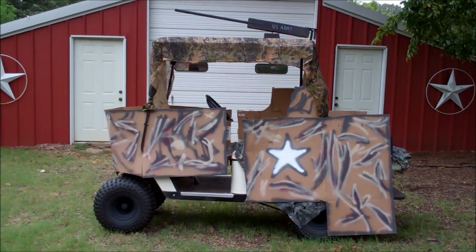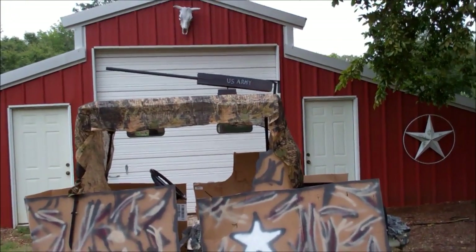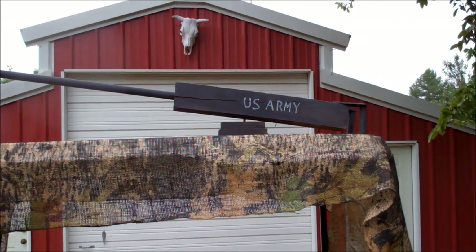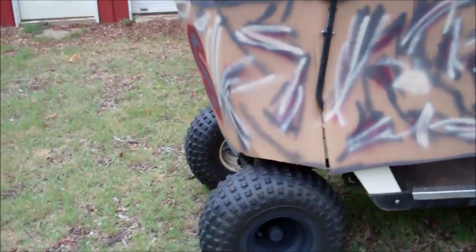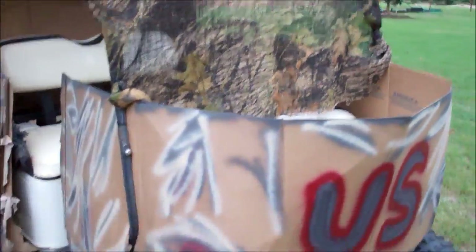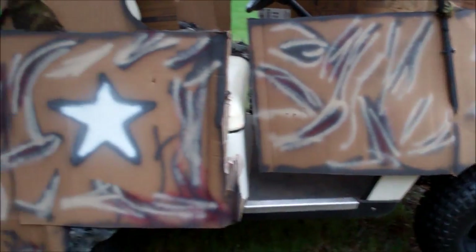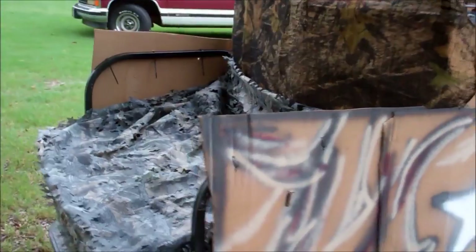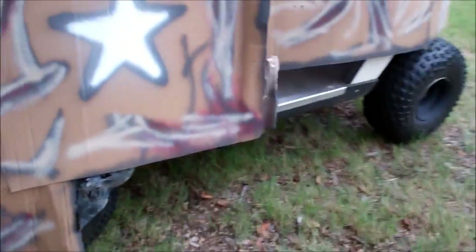A little cardboard, a little camo tarp or two, and a 50 cal on top. I assume the little kiddos can get up on that platform there and just ride around and have a big time with the 50 cal. What do you think?